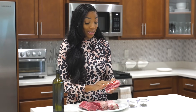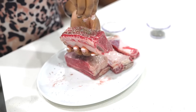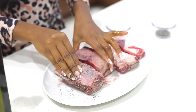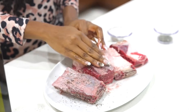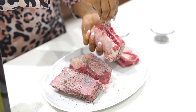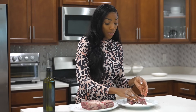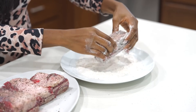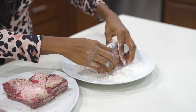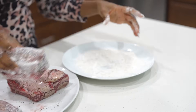I am going to season these using coarse sea salt and coarse ground black pepper. Generously add the seasoning on there. You don't want to use other seasonings because we're going to sear these and they could burn. Now we're going to coat them with about one fourth cup of all-purpose flour, very lightly, just like this.